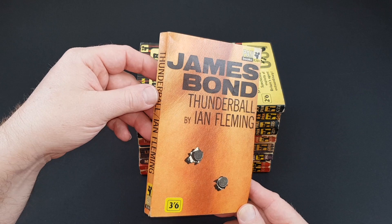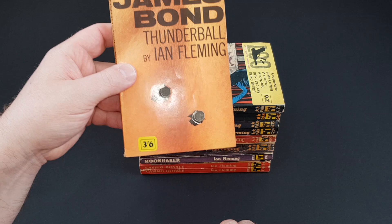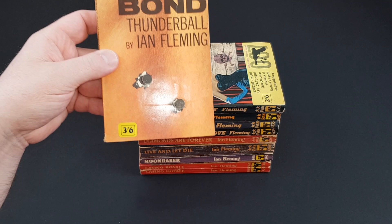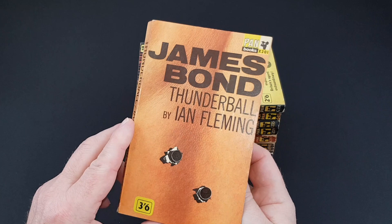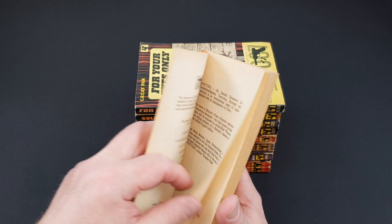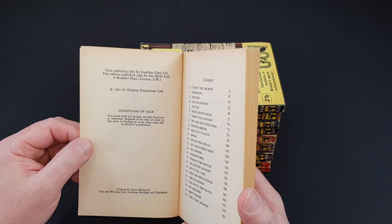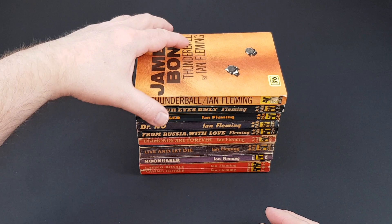Now we've got Thunderball. This is the first in the X series — X201 — and that's once again simply related to the price, which in this case has gone up to three and six. Although this is a first it has a price sticker over it, so maybe underneath that was three shillings — who can tell. The Bond books are obviously selling big time by now because there are die-cut bullet holes in the cover, showing the two bullets underneath, which is quite a nice little gimmick. Certainly another great book. This first edition was 1963.